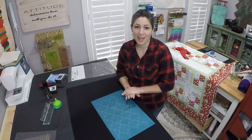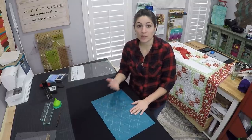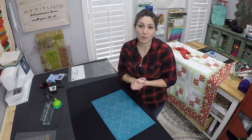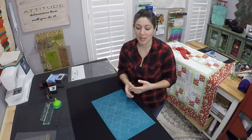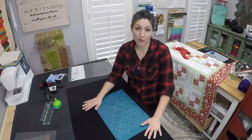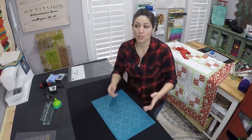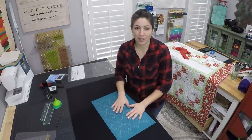Hi there, I'm Lauren with Bold Notion Quilting. On my website boldnotionquilting.com I've just started selling full line stencils as well as some other stencils, pounce pads, and chalk. I wanted to give you guys a how-to on getting started with those pounce pads, because you have to fill them with chalk, and also some tips and tricks for how to make the chalk adhere best to your fabric — whether you're a sit-down or longarm quilter.